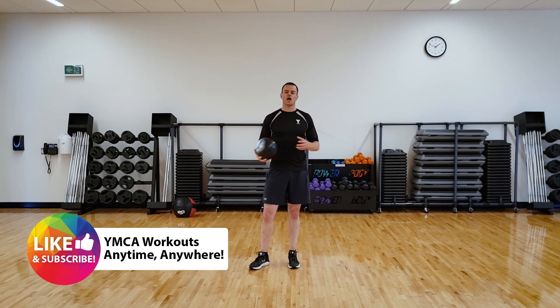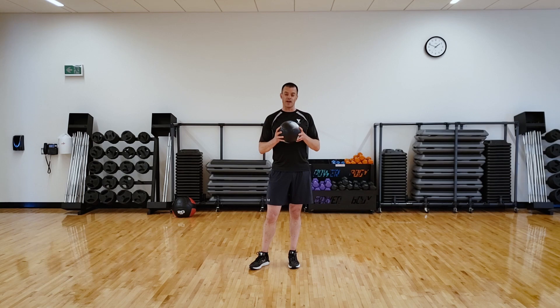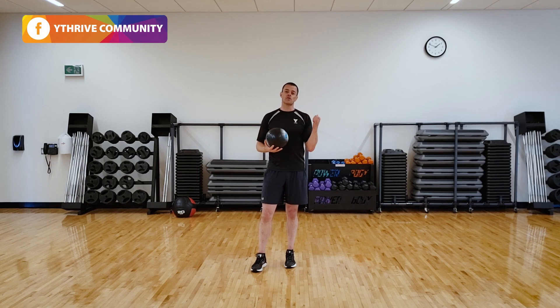I need you to go get a ball. I'm using a soccer ball. A soccer ball or a basketball — that size of ball would be great. All you need is your body weight, a nice clear area, and a ball. So pause the video, go grab the ball, set up your area and then meet me back and start the video up again.